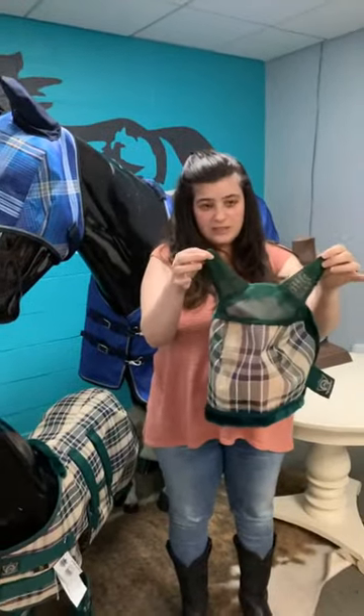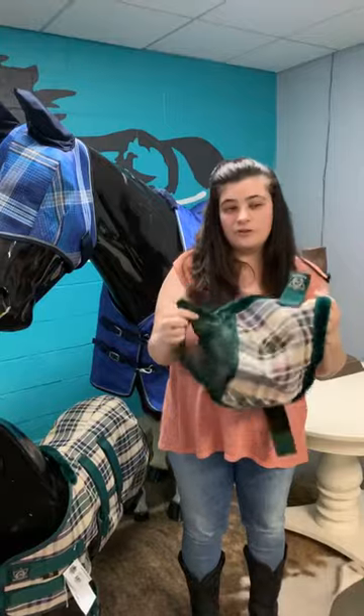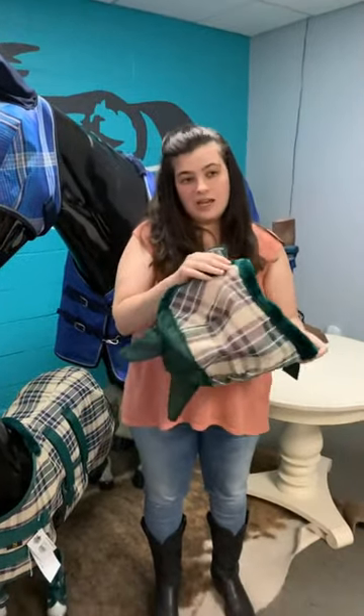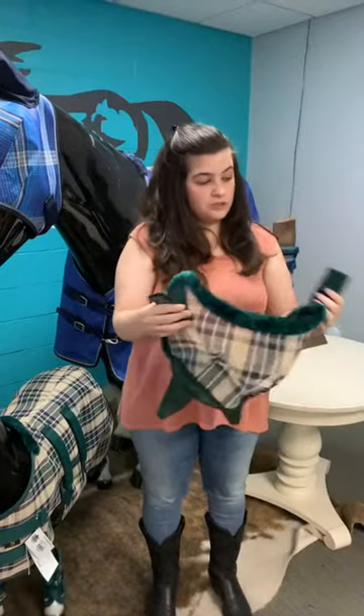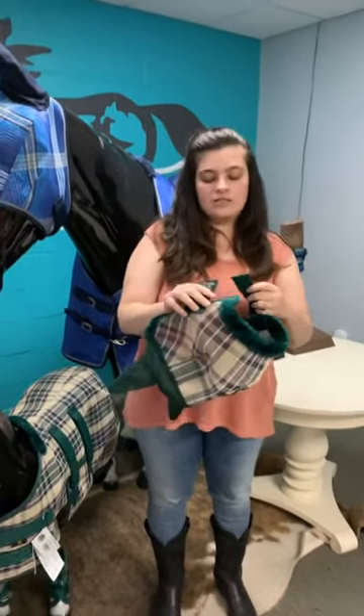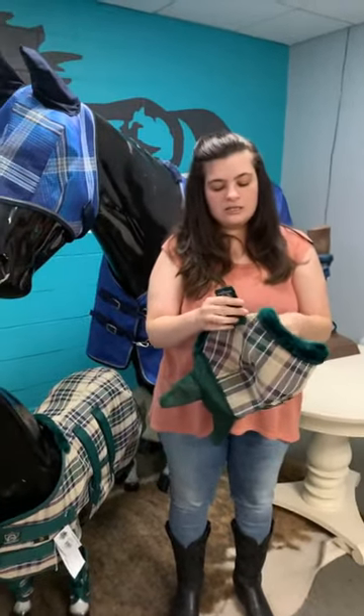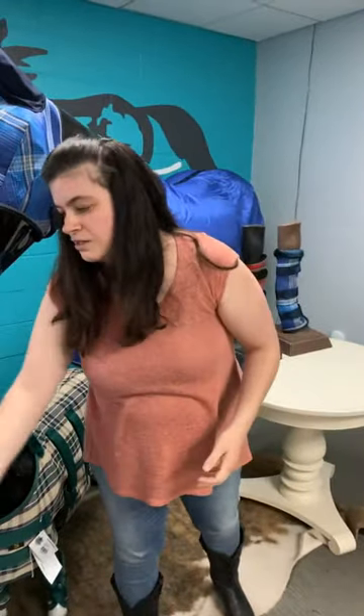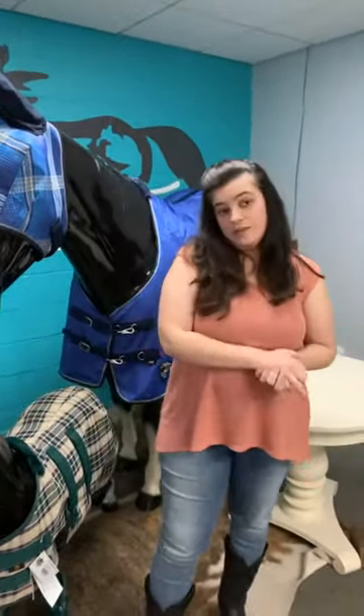This is one of our mini size masks. The mini comes in two sizes — A and B — and we also have measurements for those online as well as in our catalog. We also have a pony size up from here. Those are our fly masks — we're going to go over fly boots now, and it won't take as long since there aren't as many styles.